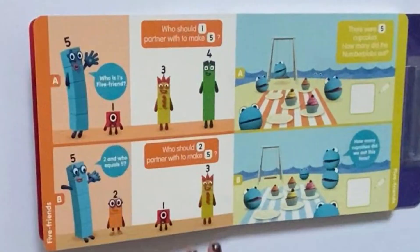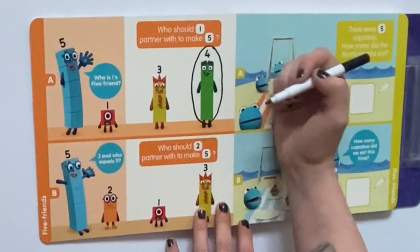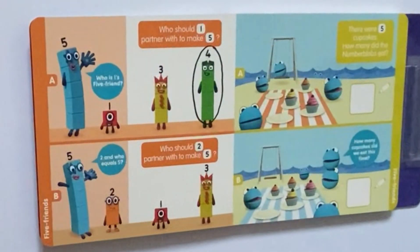So if we turn the page, the next page says: who should 1 partner with to make 5? Who is 1's 5 friend? So if you have 5 take away 1, it equals 4. Count the difference between the blocks. Next, it says: who should 2 partner with to make 5? So again, if we have 5 take away 2, it equals 3. Or we could just count the blocks again.